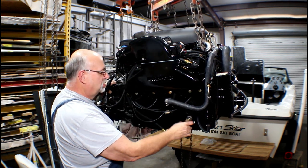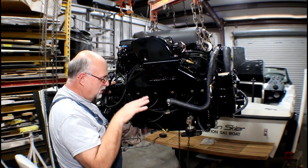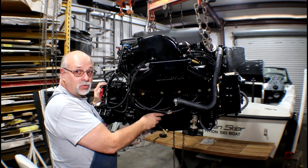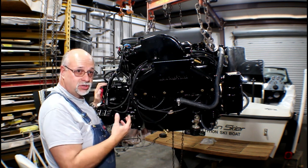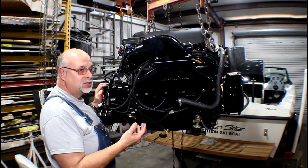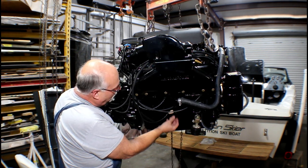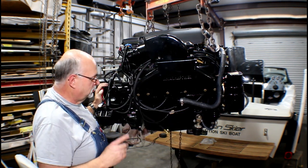Before it goes into the boat, I want to make sure that my trunnion pins are loose so that when I do the initial alignment, everything is adjustable. There is a knock sensor on the side of the block — actually one on both sides. This is for the engine computer system; it listens for premature knocking and will retard timing and richen fuel if it senses it. When you're winterizing, you've got to pull that bolt out to drain the block, so always be careful with your knock sensors.